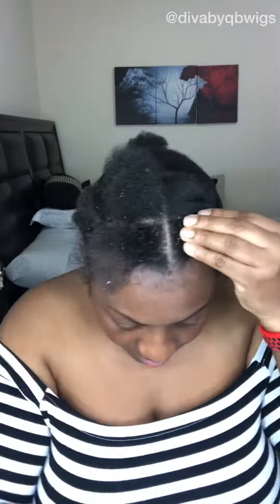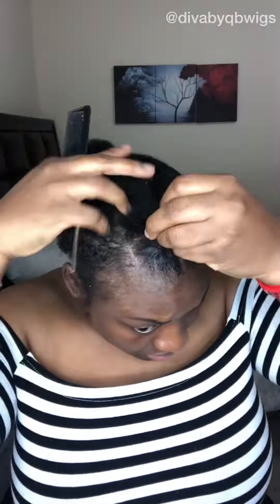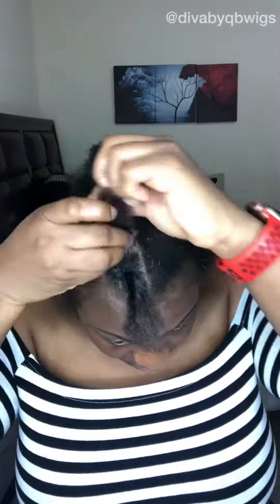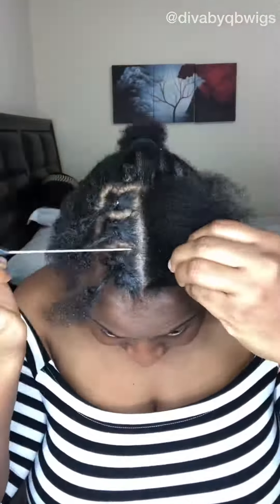I'm just sectioning my hair and I'm using my very efficient Lusty Edge Gel. I applied oil on my rubber band and I'm using the rubber band to put it in sections. I'm going to have like six sections in all up front because I just want the style in the middle. We've done part one, so I'm going to part two now.